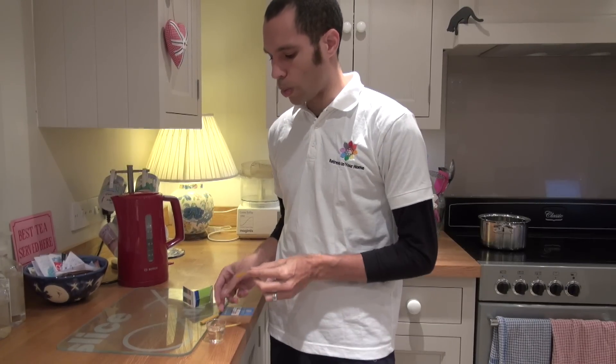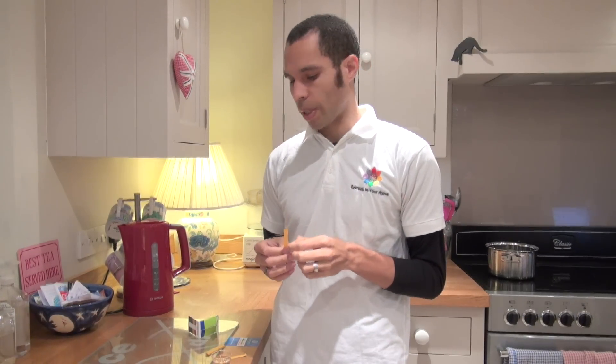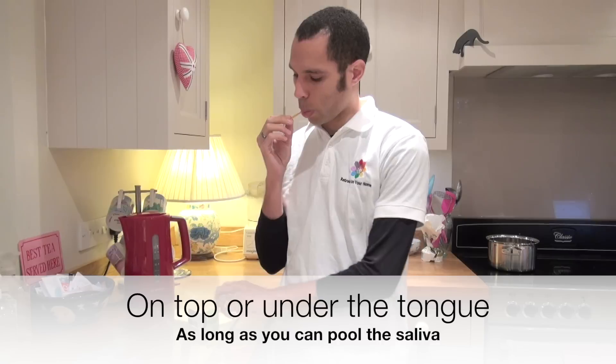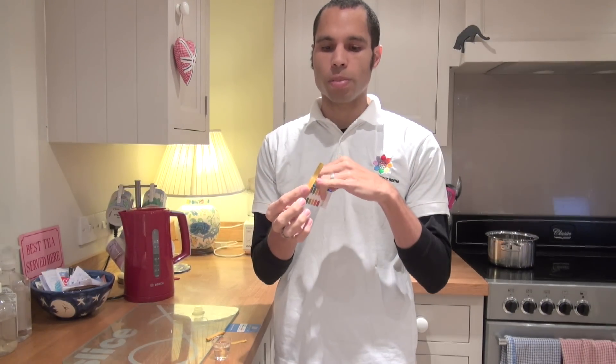So let's start with saliva. A true saliva test is at the start of the day before you eat or drink anything. You would clear your mouth, pull the saliva in your mouth and get rid of it three times, and then use the fourth lot of saliva to get the best representation. Assume we've cleared the mouth three times — I'm just going to put it in my mouth and soak it with some saliva. Bring it out and then wait 30 to 60 seconds to look for a change in the litmus strip color.